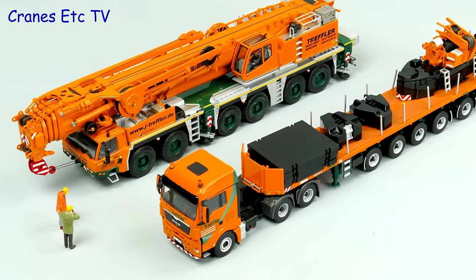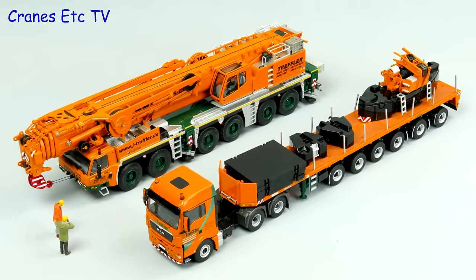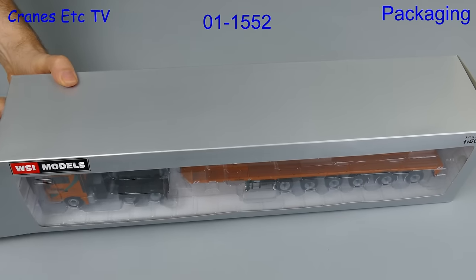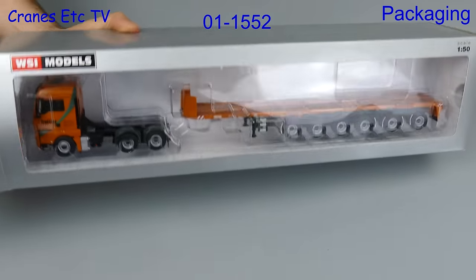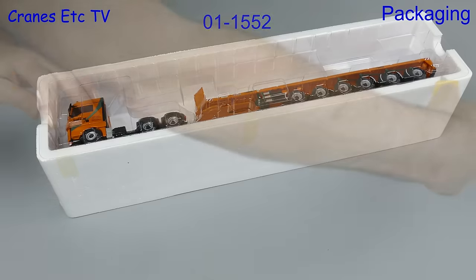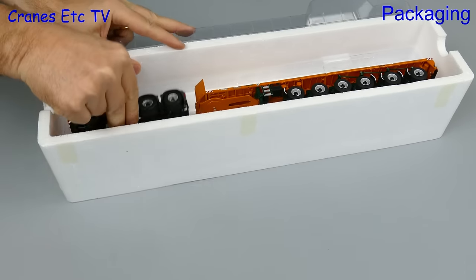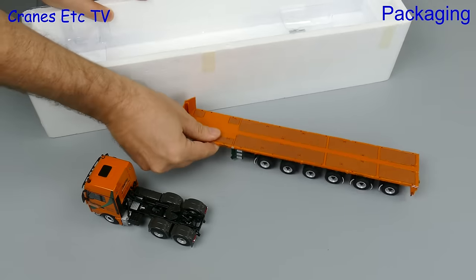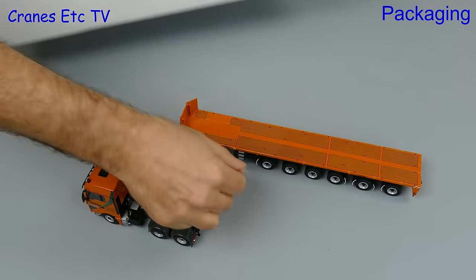In this review we're looking at two models in the colours of the German crane company Treffler. WSI model 01-1552 is a 6x4 MAN tractor coupled with a six-axle Goldhofer ballast trailer. It comes in the usual WSI packaging for a truck model and you've got the MAN, the trailer and a bag of deck posts.